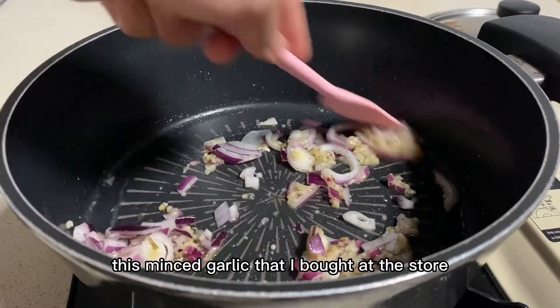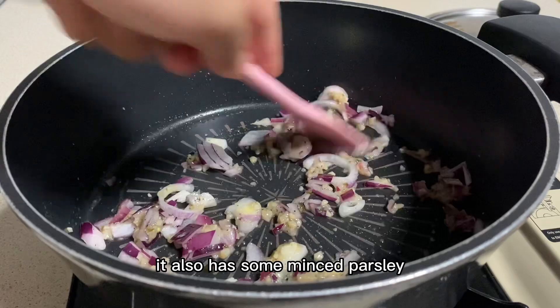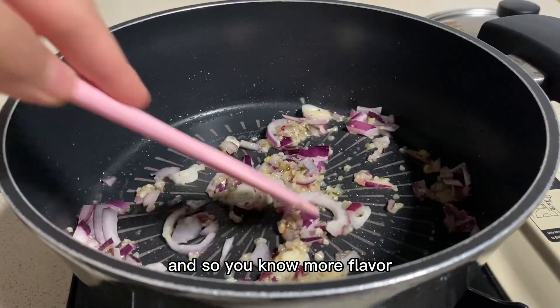This minced garlic that I bought at the store, it also had some minced parsley. So, you know, more flavor!